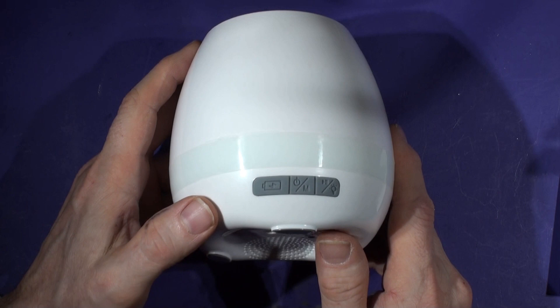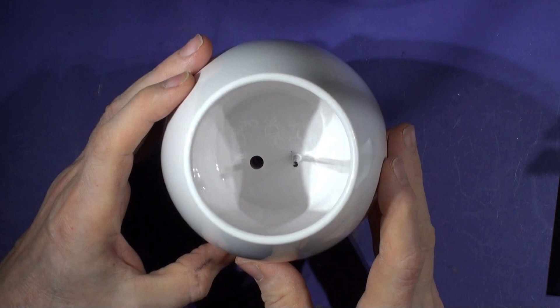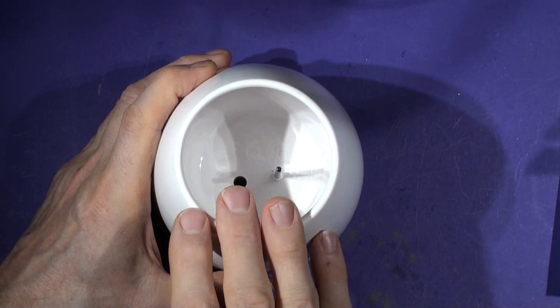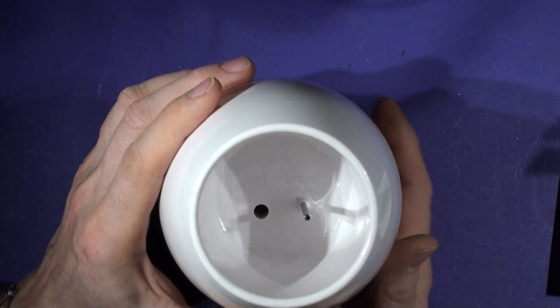So what have we got? We've got a pot. Lithium battery, speaker grill in the bottom, CE mark — I bet it isn't really, we'll have a look in a minute. And there's a sensing rod — the idea is you put your soil in there and put your plant in there, and when you touch it you get some sort of capacitance or resistive pickup on there, and that triggers the electronics to do whatever it wants to do. We'll see what that does in a minute.